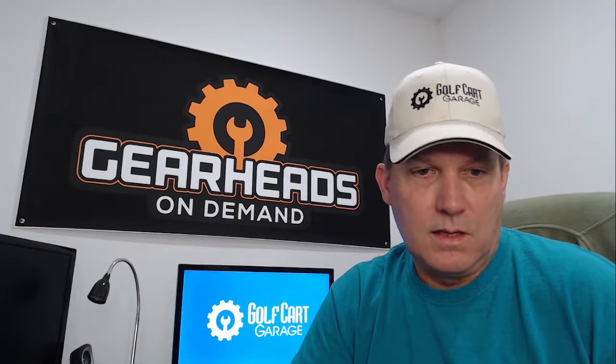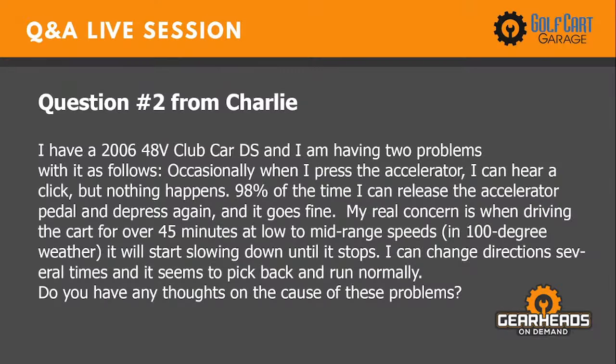Number two is from Charlie. He has a 2006 48-volt Club Car DS with two problems. Occasionally when he presses the accelerator he hears a click but nothing happens, though 99% of the time releasing and re-pressing it works fine. His real concern is that when driving for over 45 minutes at low to mid-range speeds in 100-degree weather, it starts slowing down until it stops. Changing direction several times seems to bring it back.